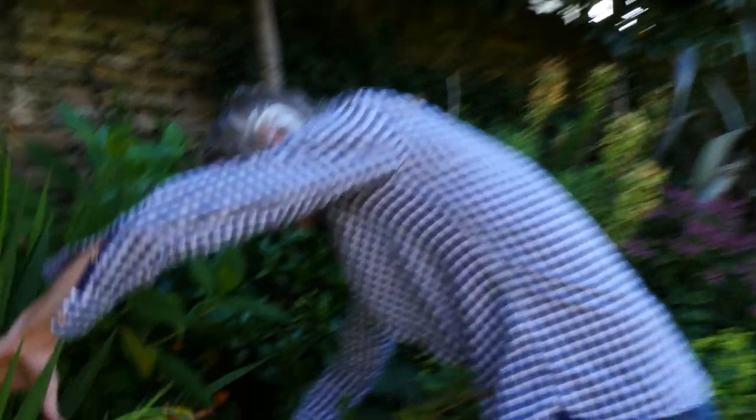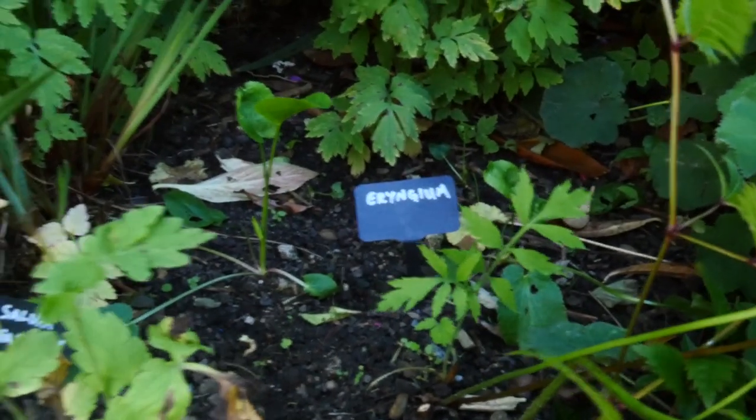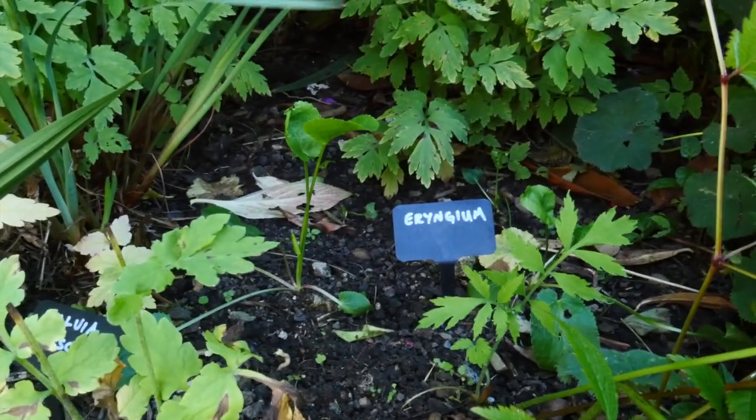Have a look at this. Here's my attempt at growing Eryngium and Salvias in the border and they just can't take.